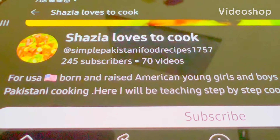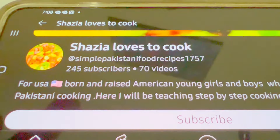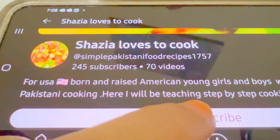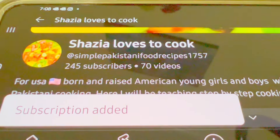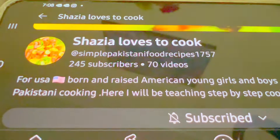If you like my cooking and want to watch my channel, please press the subscribe button right here. Just press it and you will get to see my videos for free. Thank you.